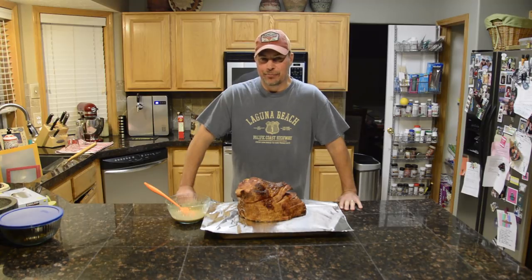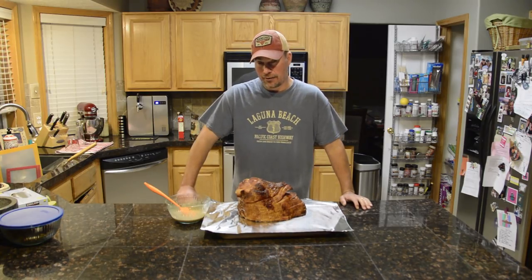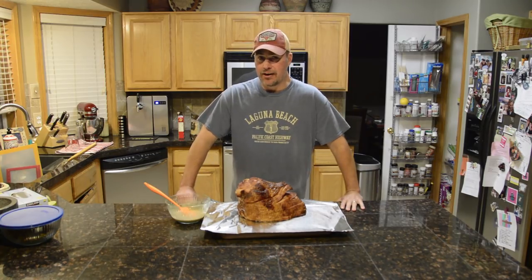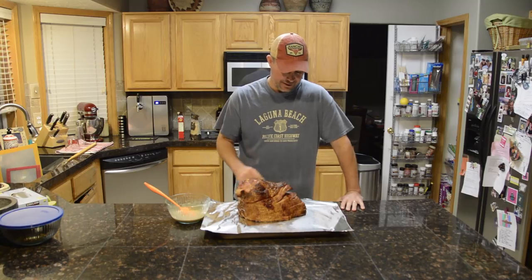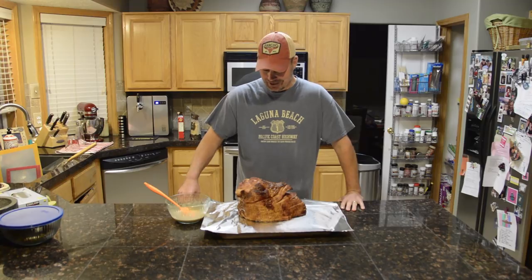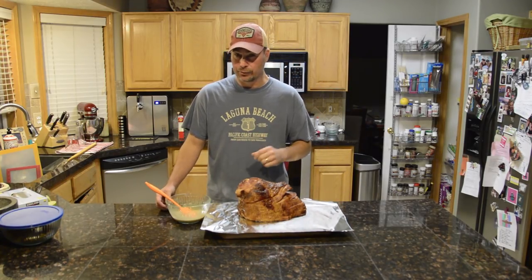We got our internal temperature up to 130, so I pulled it off. I'm going to put the glaze on now and then throw it back on — probably about 10 to 15 minutes. You don't want to get any hotter than 140 internal temp; 135 is probably what you're targeting. This glaze will go on real nice. It cooked up really good, got some good smoke on it — took a little taste and it's really good. We'll put the glaze on, throw it back on, and then take it off and eat it.